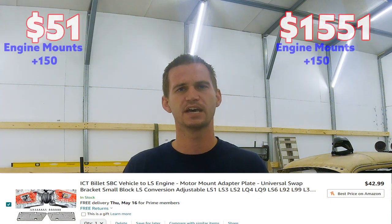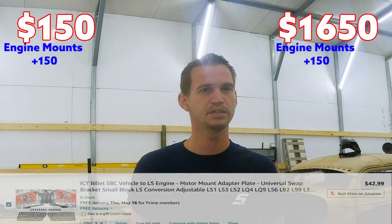The next thing you're going to need is engine mounts to hold an LS in your vehicle, since it obviously didn't come with one. I'm putting examples up on screen for each of these items. For LS engine mounts, it's pretty much the same for both categories — normally between $50 to $150.